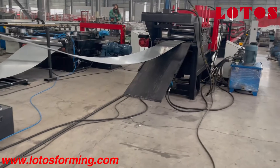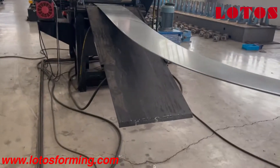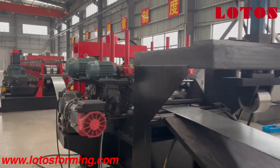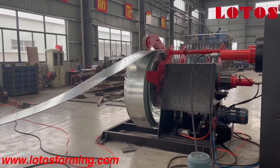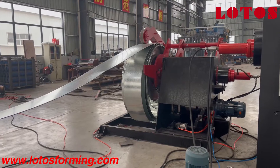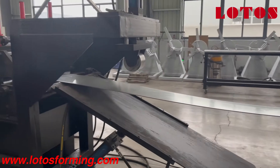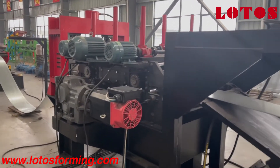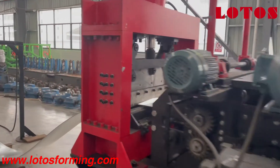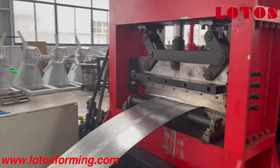We can divide it as a line with three stages: stage one is the hydraulic decoiler; stage two is the servo feeding and leveling; and stage two also includes the hydraulic pre-cutting.